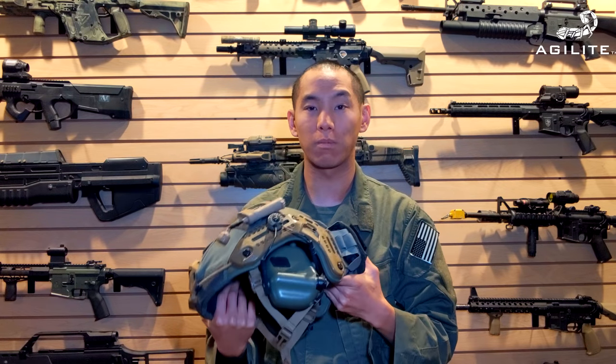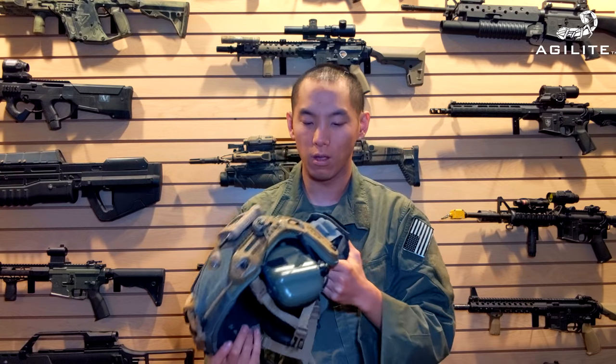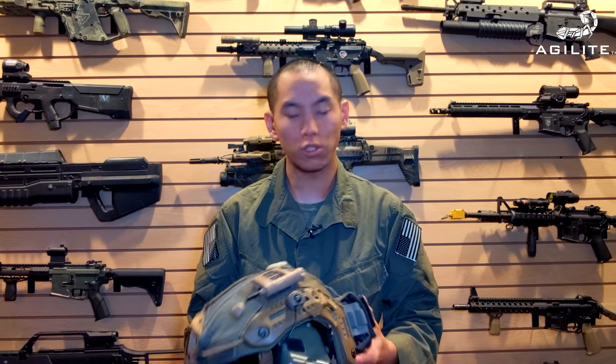This is the Ranger Green version. They make them in multiple colors, and I believe they might be making them in a couple more colors too, which is great. They also make a bunch of other accessories, so if you're not into the whole helmet cover game, they also make a bridge and a bunch of other accessories for your bucket.